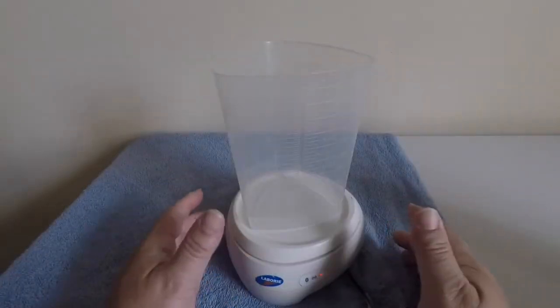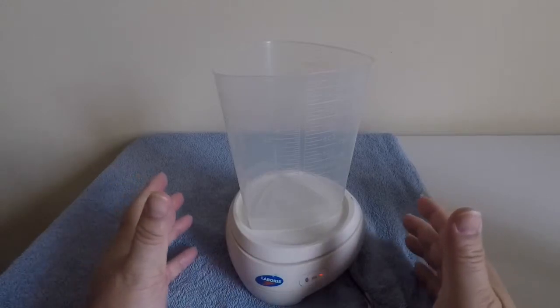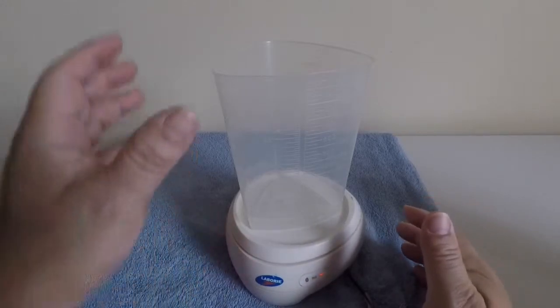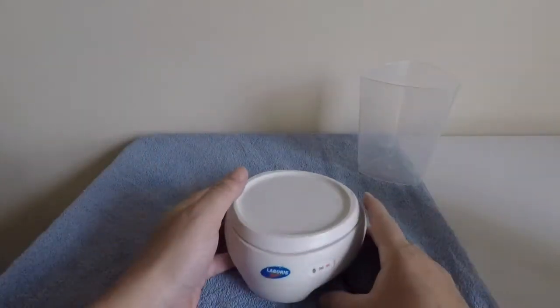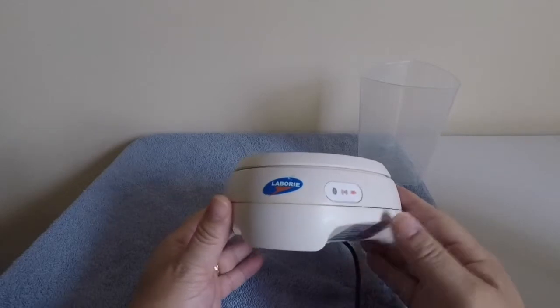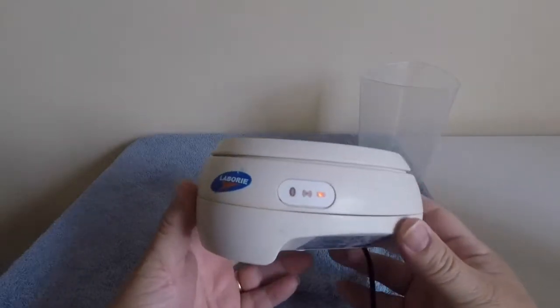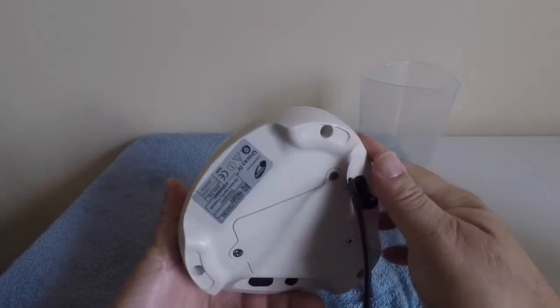Hello, this is Pete Butcher, Technical Support Manager for BHN. Today we're going to be looking at the Laboree Gobi Eurocap. The purpose of the Eurocap is to measure voiding volume and voiding flow. The unit is wireless, runs off Bluetooth, and is also battery powered.